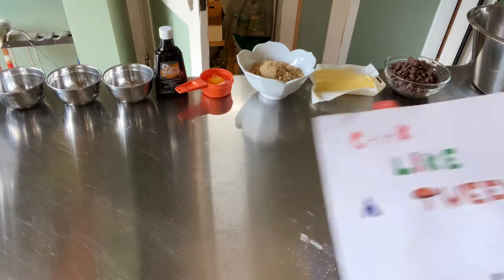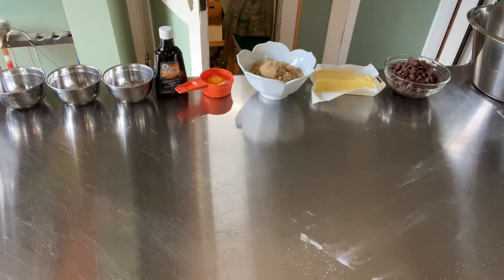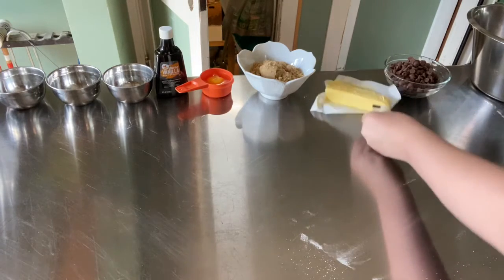Hi guys, welcome back to Cook Like a Tween. Today we're going to be cooking the perfect chocolate chip cookie recipe in my opinion. So what you're going to need is a half a cup of...